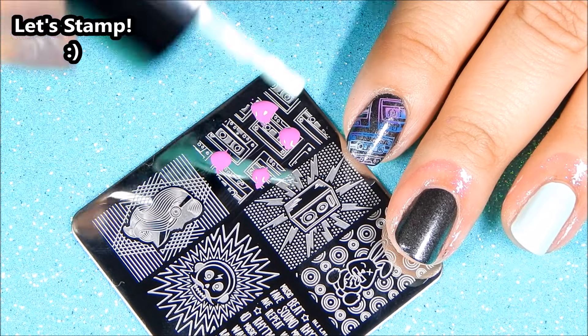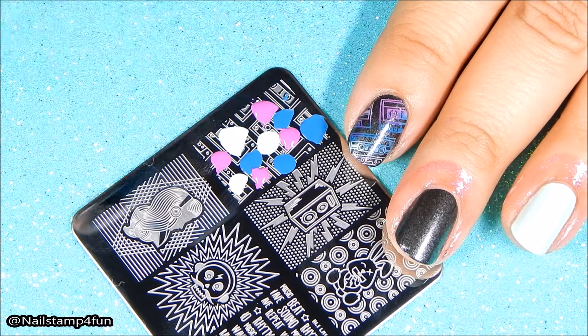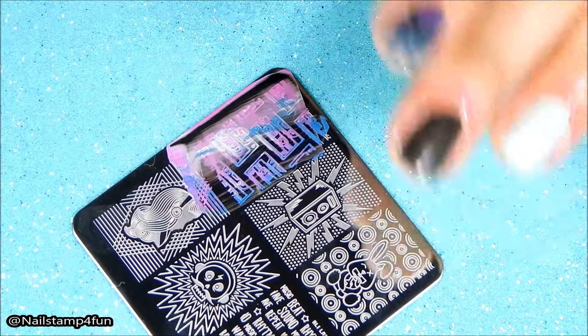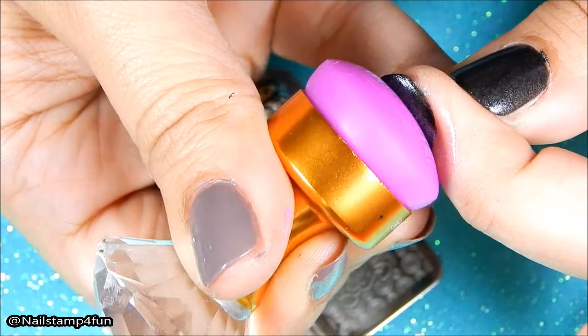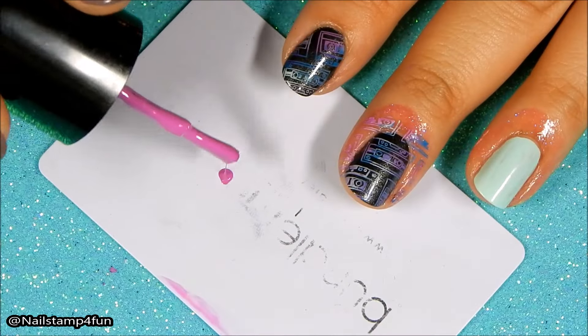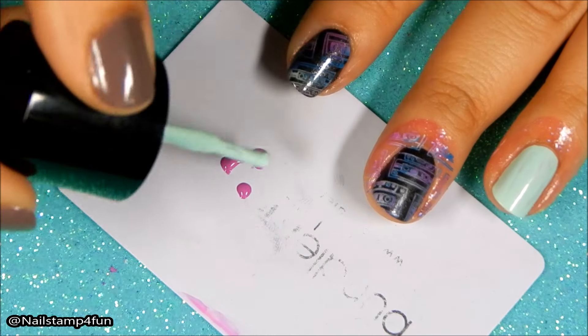I am going to create a gradient — it's very fun to do. Just apply the different drops of polishes over the images, then gently swipe once or two times to blend those colors. Quickly pick up and stamp.